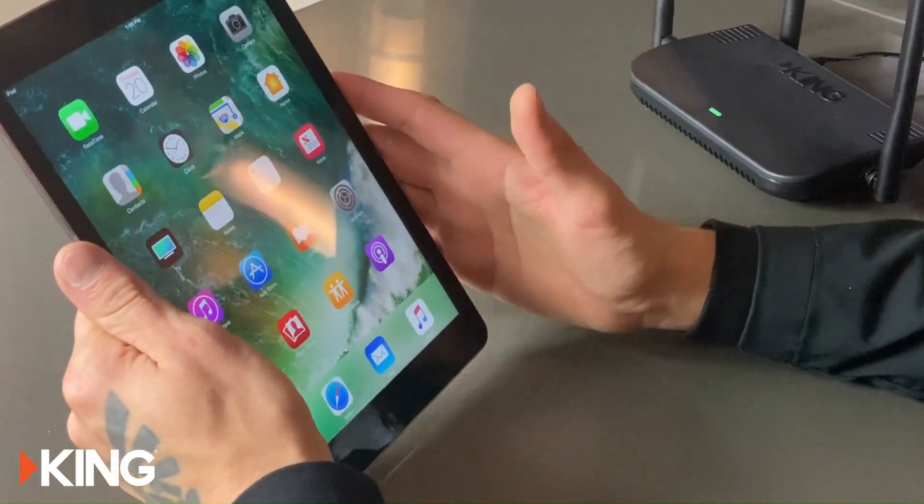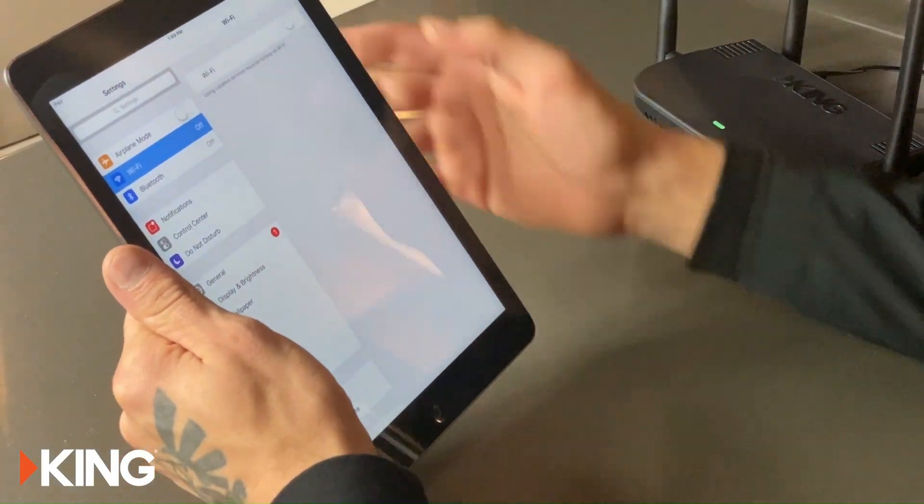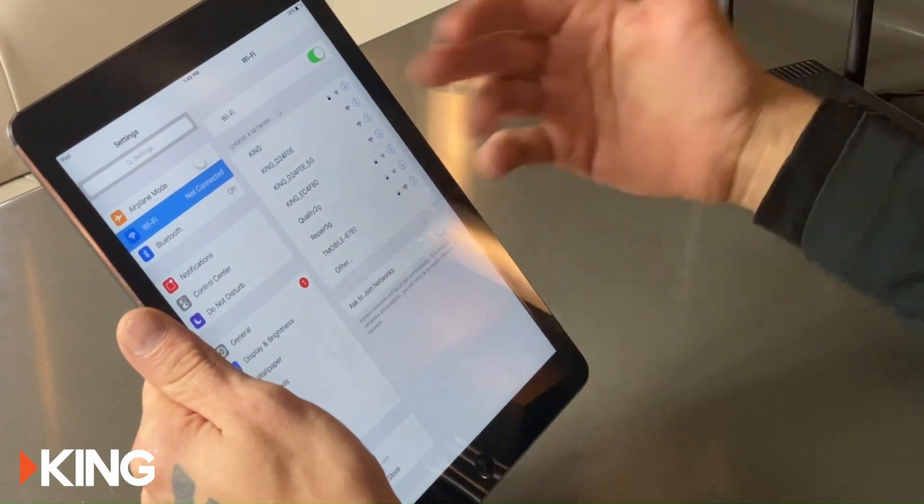Next we're going to connect our smart device to the King Wi-Fi Max Pro by going into Settings. We're going to turn on the Wi-Fi and the list of networks will show up, so we need to find our King Wi-Fi Max Pro.